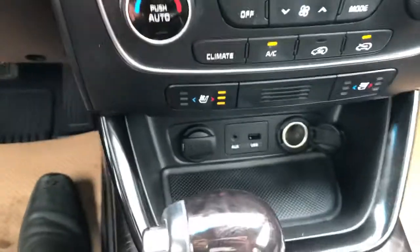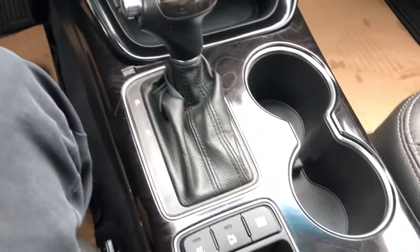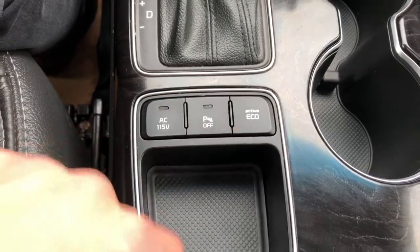We have USB and auxiliary input, gear selection stock, two cup holders, our AC charging ports, and then park assist and active eco controls.